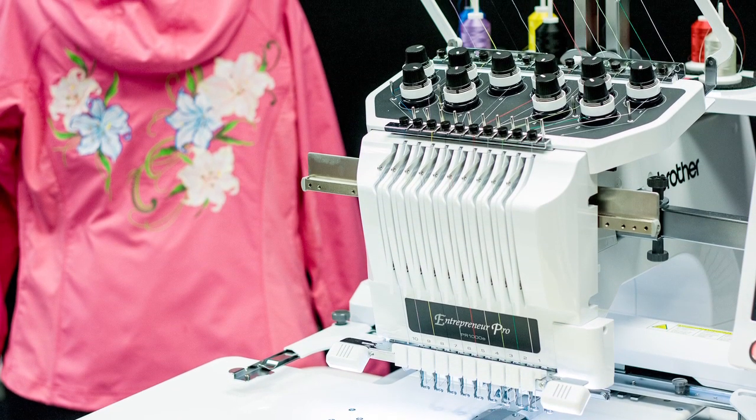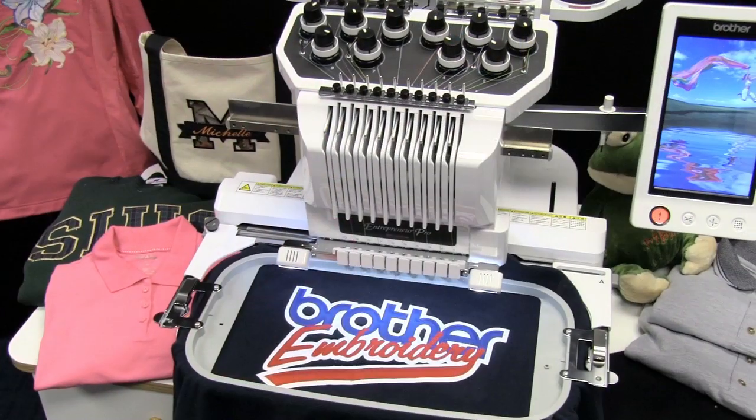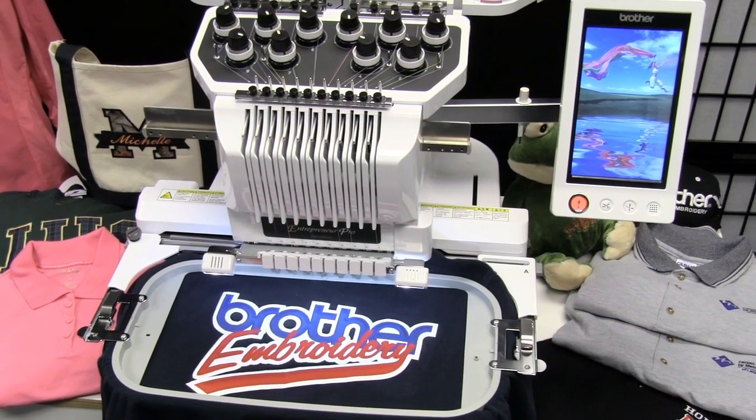Meet the Brother Entrepreneur Pro PR1000E, one of the most advanced 10-needle home embroidering machines available.